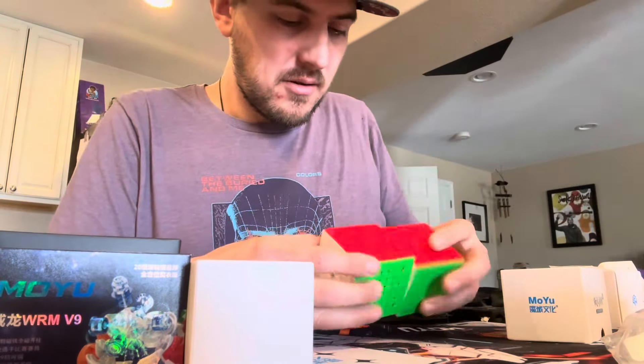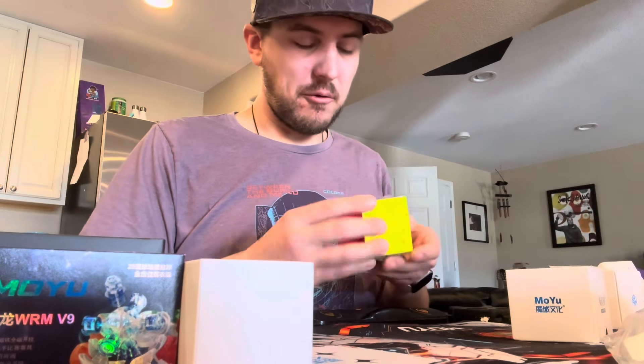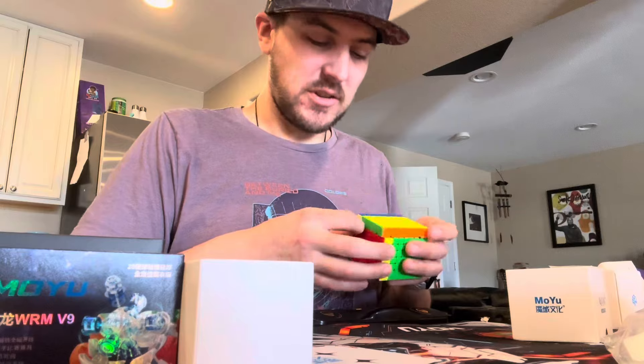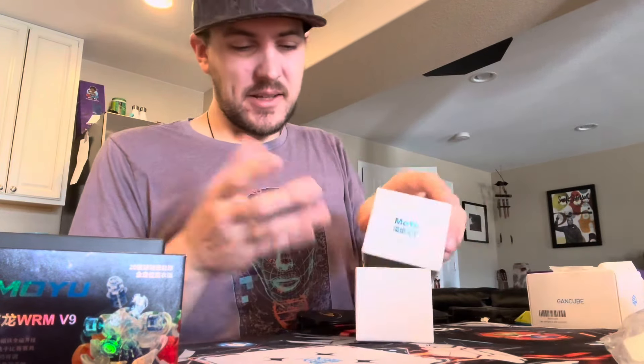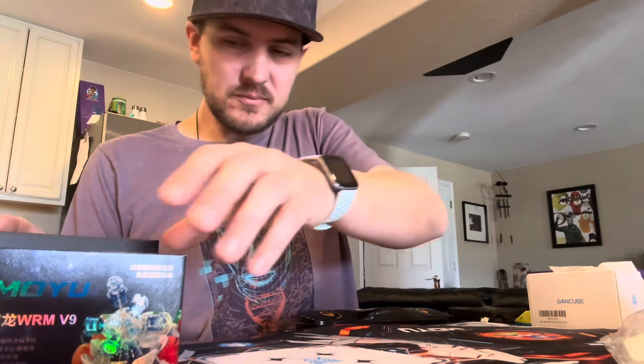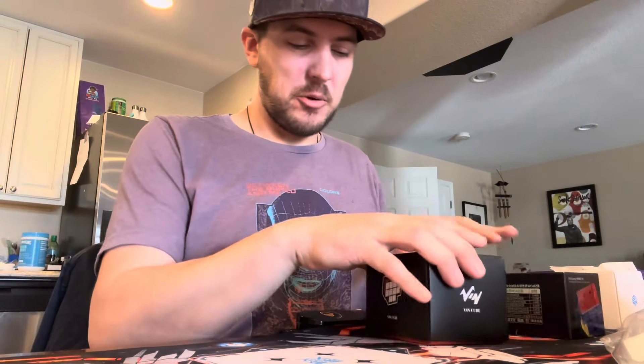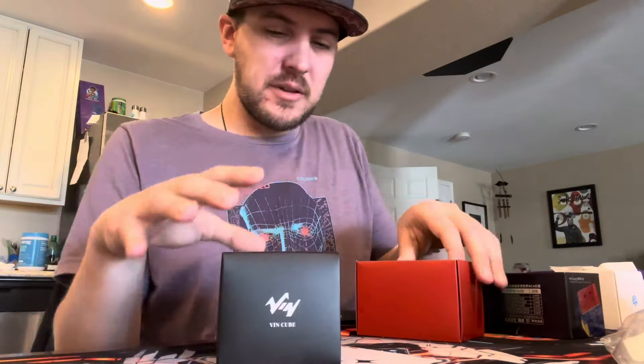Let's compare the shades. They're both from Moyu essentially — Mofeng, Jiao Shi, and Moyu — so I would guess they're going to be very similar. The Meilong has the slightest darker green. It just makes you wonder if you should just spend the $20 to get the Meilong, or if you should go for the Aofu if they're that similar. But that's kind of why I had to get it — you won't know until you try it. Now let's get to what everyone wants to see: the VinCube and the Moyu 20 Magnet WRM V9. Let's do the VinCube first.